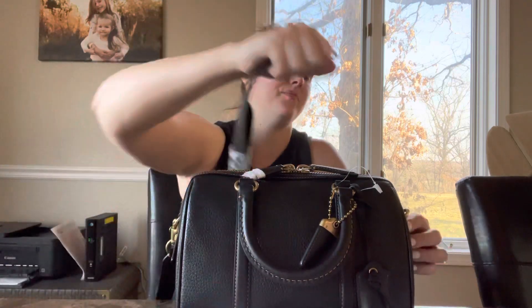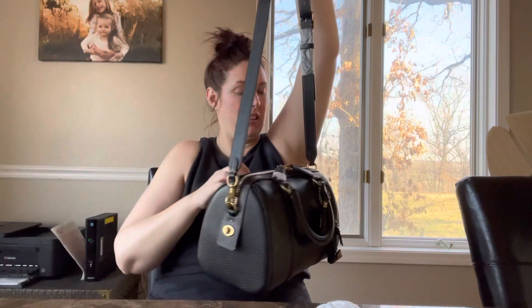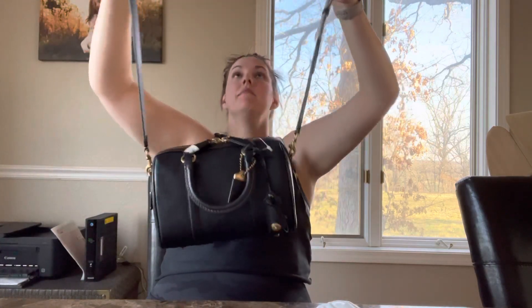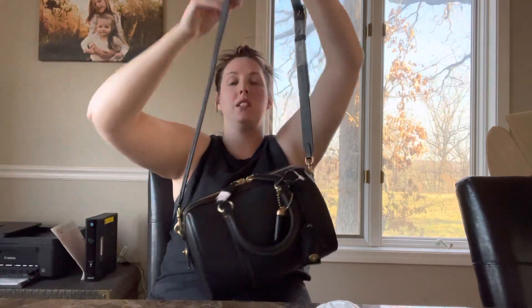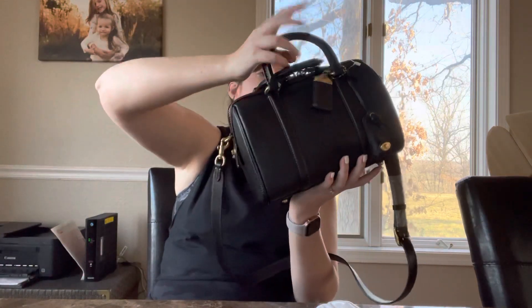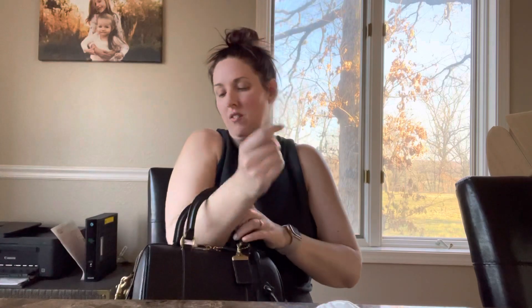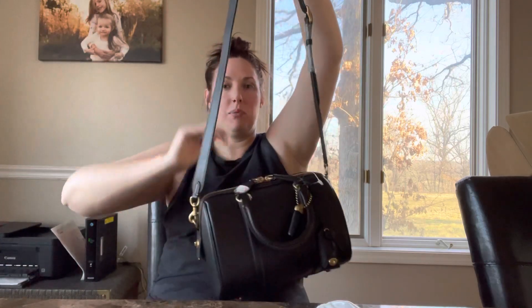I don't know, guys — this bag might be going back. We'll see. The strap feels really nice and soft. It's not on the lowest setting. You have the option to wear it with the top handles and have the strap hanging down, wearing it on the front of your arm, or you can wear it cross body or on your shoulder.